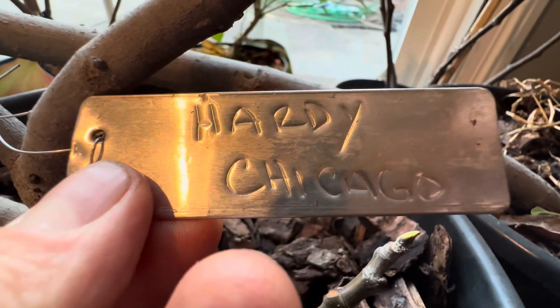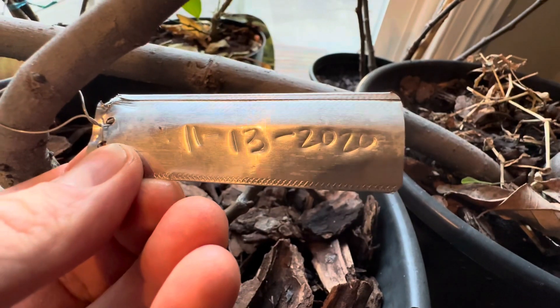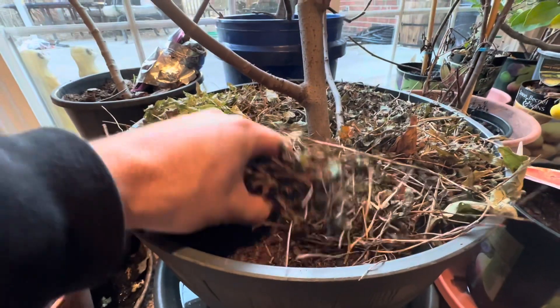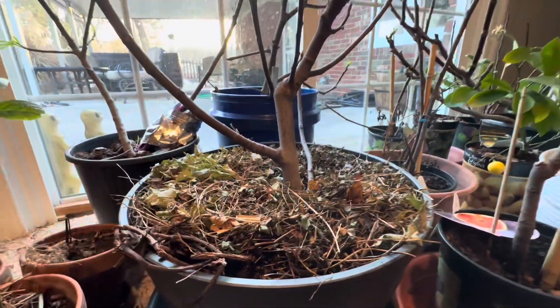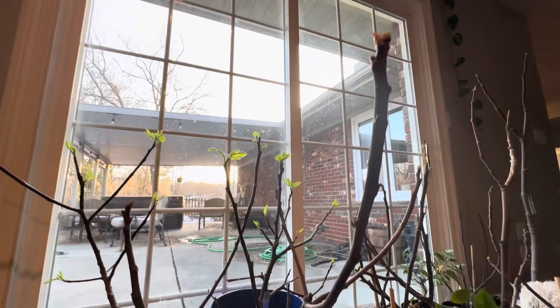They're a couple years old, several of them. There's a Hardy Chicago fig, which does really well in winter — there's one that's a few years old. I have tons of different varieties of figs. It's going to be a lot of fun to put these outside and see how they do this spring.